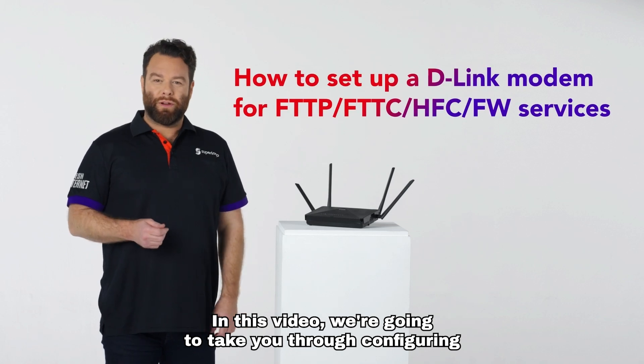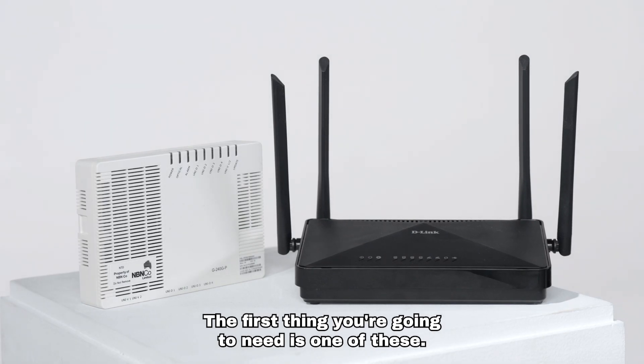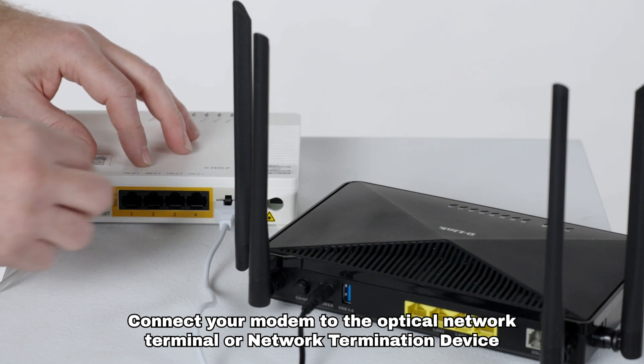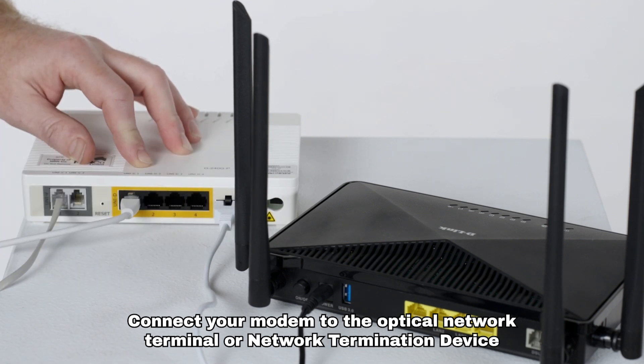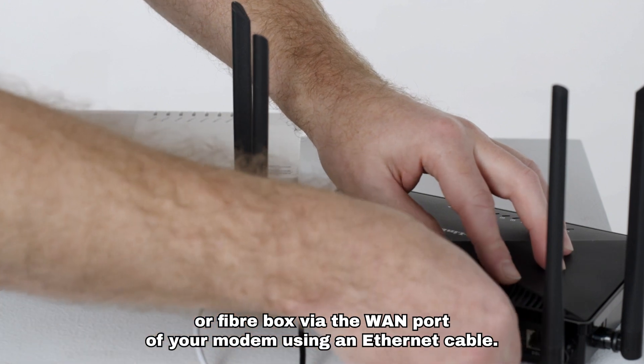In this video we're going to take you through configuring your D-Link E-WAN modem. Connect your modem to the optical network terminal, network termination device, or fiber box via the WAN port of your modem using an Ethernet cable.